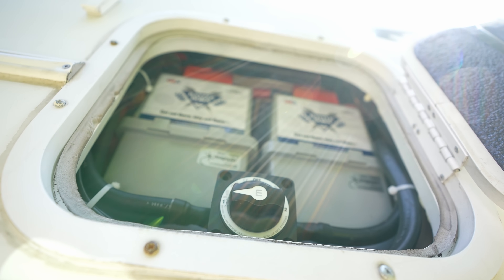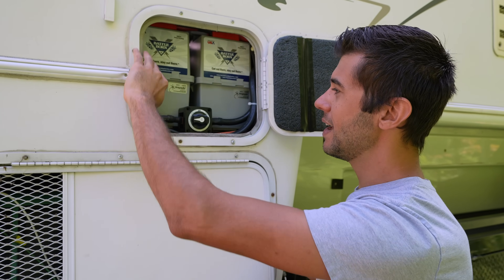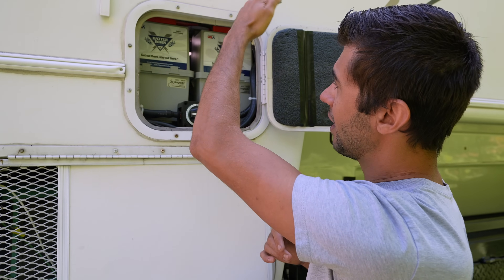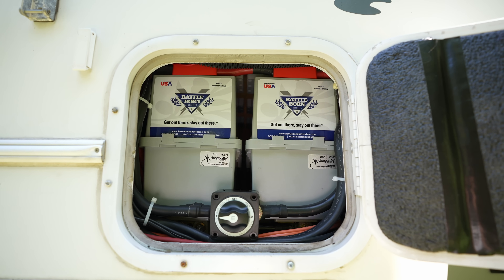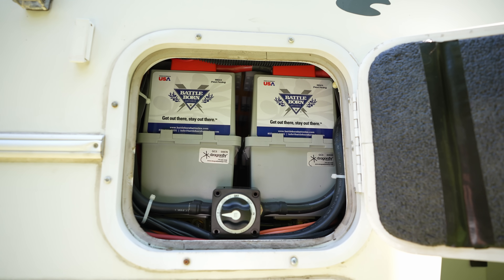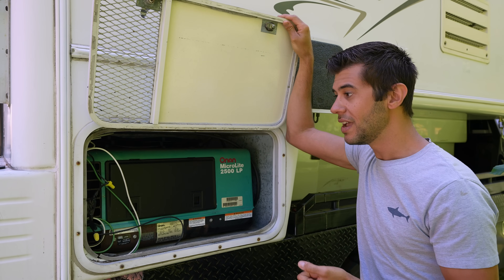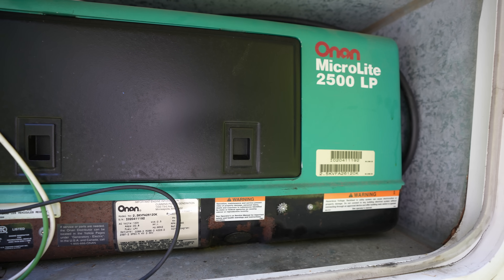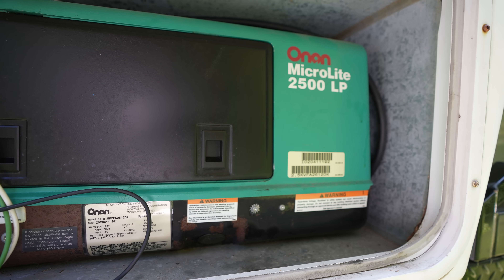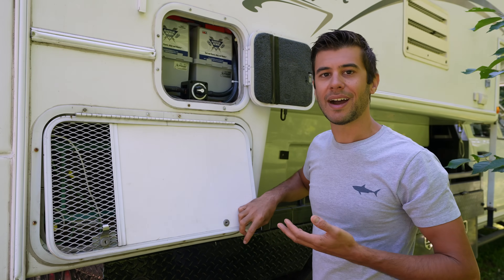Out here we have access to our main disconnect switch, which is on the negative line of the batteries. The power runs from the batteries over this direction and then to the inverter on the inside. Out here we also have our generator. This unit has a built-in 2500 watt generator that it originally came with. We still need to do a little bit of work in this compartment and clean up the electrical, but this generator is what we'll use to recharge the system when the solar is not adequate.